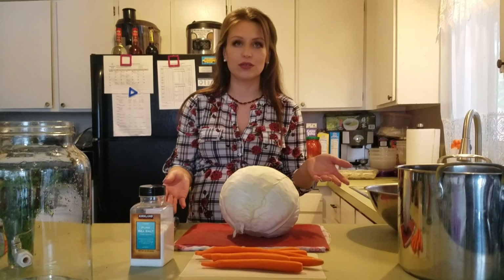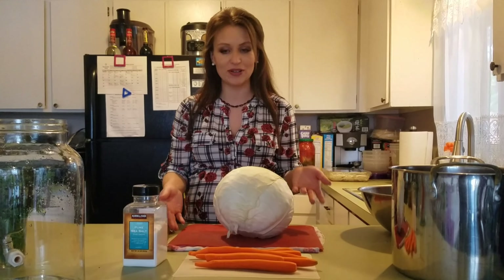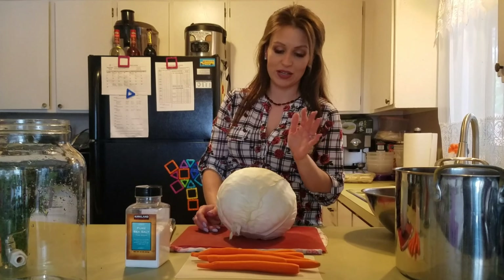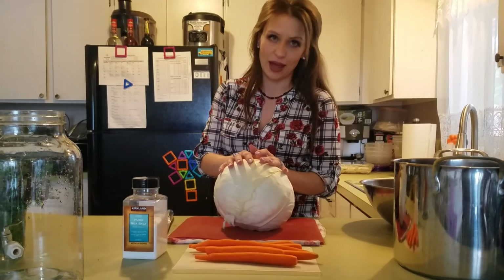I avoid dishes that tend to have a lot of ingredients. The simpler, the better, the tastier, and kids love to eat it that way too. So we're going to need about one sauerkraut cabbage — it's called kraut cabbage.